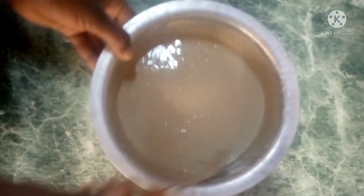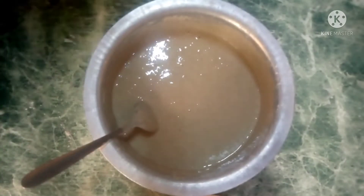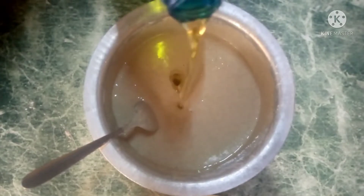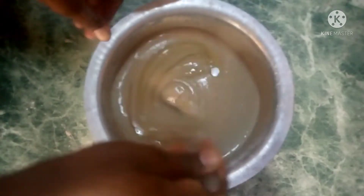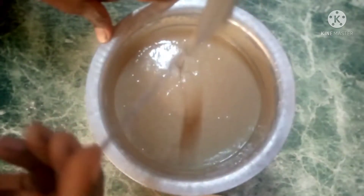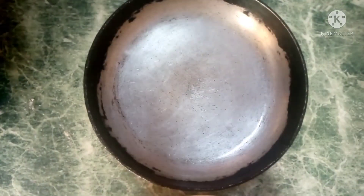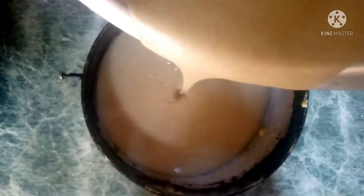After forming a thick paste, I'm going to add some liquid oil — just a small amount. Then apply some salt and mix everything together.